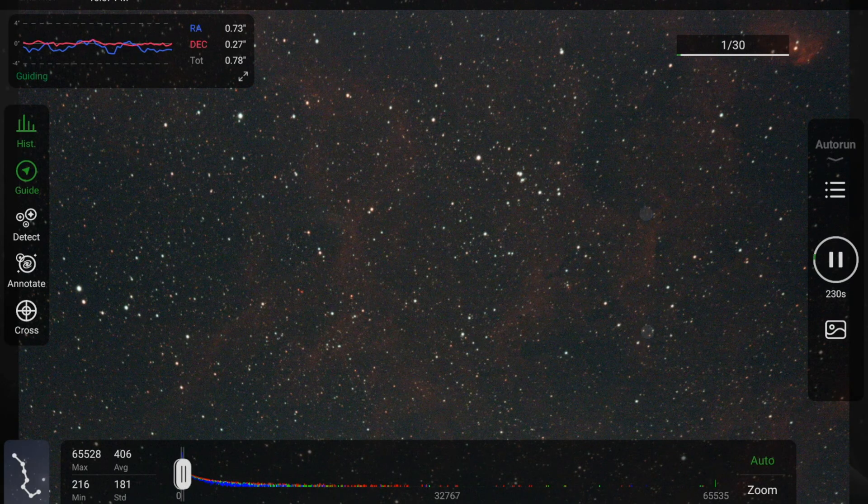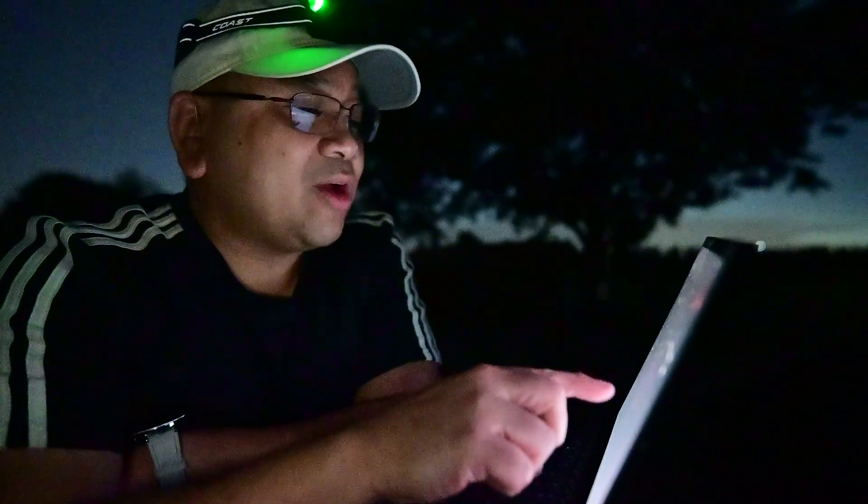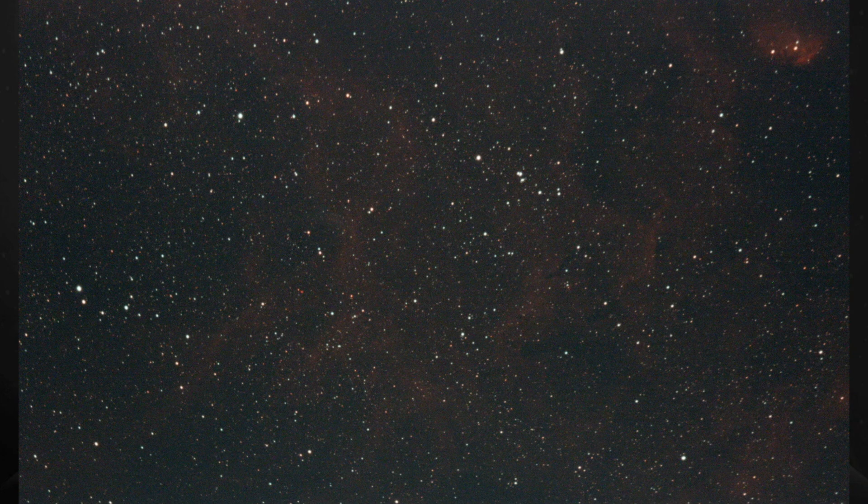Alright, here we go. Oh nice — this is a four-minute sub. I decided to go with four minutes, and okay, I got the tulip in there for sure. I definitely got the flower bit and I do see WR134. This is pretty impressive — I mean it's not bad. My monochrome camera would definitely have captured more, but stacked this is probably going to look really good. This is a lot of signal, guys.